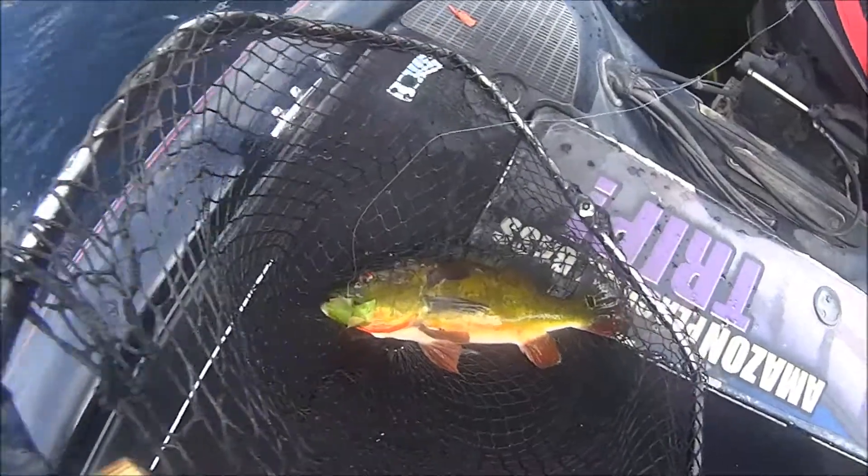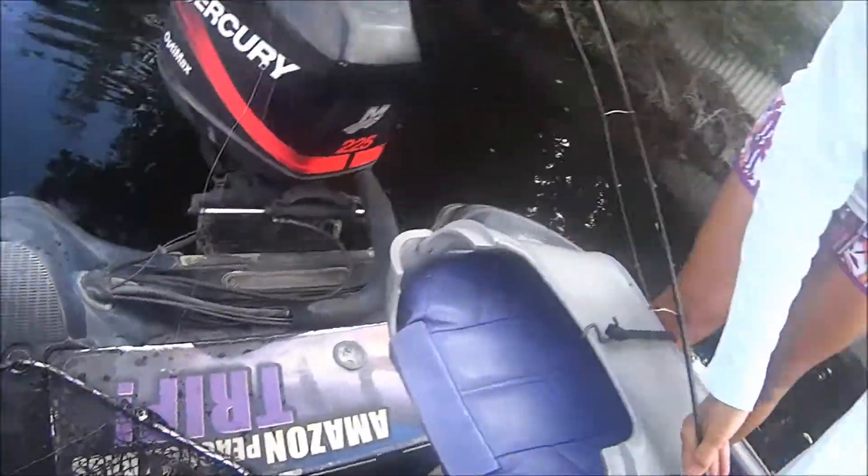Nice fish. Oh my goodness, he's pretty. Okay, there you go. Happy camper.